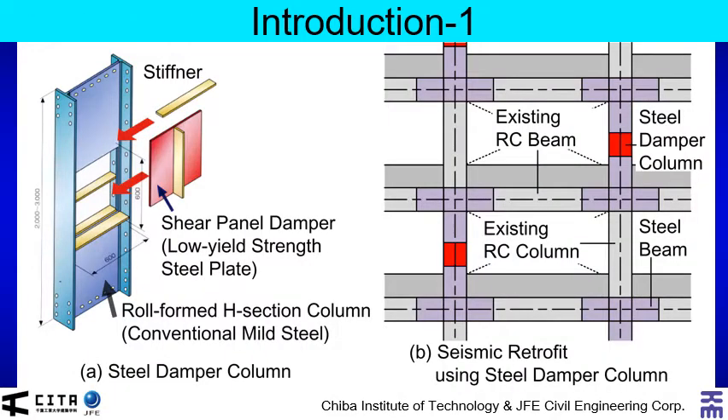The topic I would like to talk about is the seismic retrofit of existing concrete office building using damper columns. What I call damper column is shown in the left, while the concept of the seismic retrofit using steel damper column is shown in the right. The shear panel damper installed in the middle of the column is made of low-yield-strength steel. This panel absorbs seismic energy as cumulative strain energy. In this study, this steel damper column is directly connected on the side of the exterior frame.